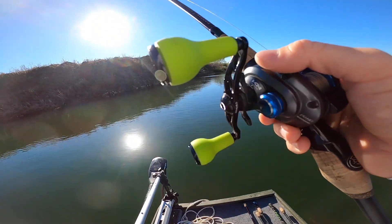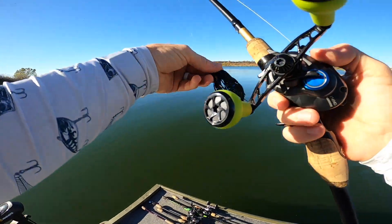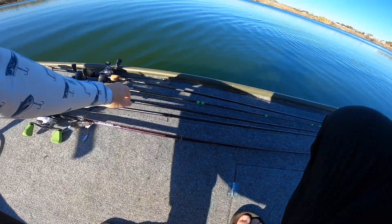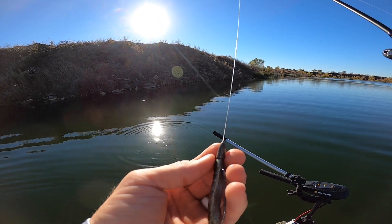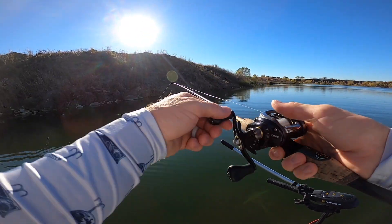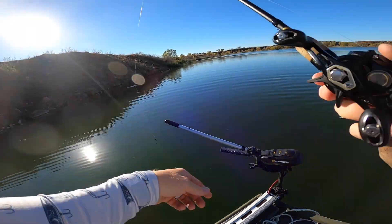I also have a Texas rigged worm — I'm gonna throw that here in a second. It's a natural color. I think they might want it downsized today after that storm we just had, so I'm gonna throw a slim shake. New Googan terminal on there — I think this is a quarter ounce. It says right there: Googan Squad worm weight, hammer hook. See if they want a little worm action.